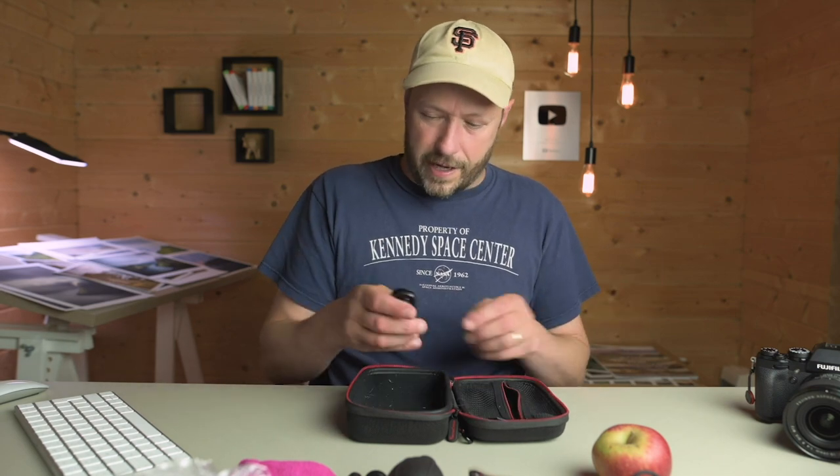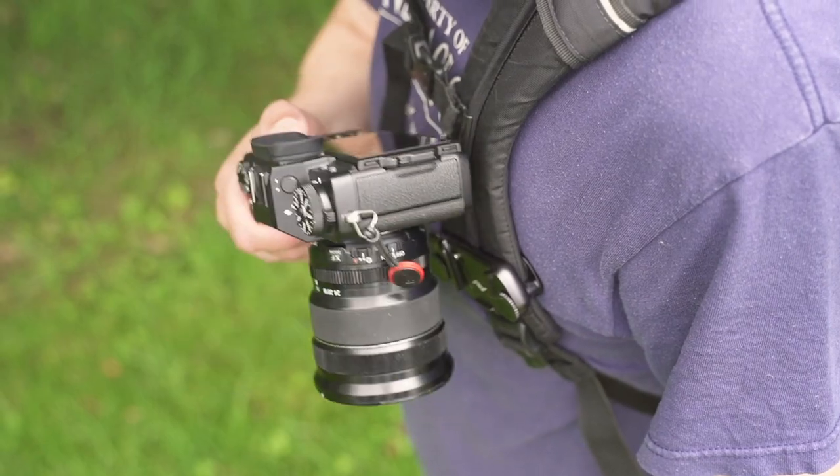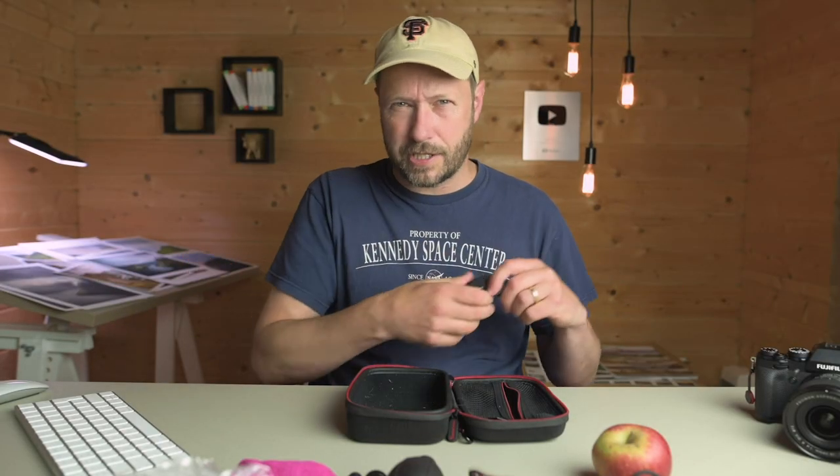The final thing I've got in here is a Peak Design capture bracket, which fits on the strap on my camera bag. Quite often I've got two cameras — one with a wide angle lens and one with a long lens, or a video camera and a stills camera. It means I can just clip it on and have a hand free, and it's super easy to clip on and off. I always have a spare one that I keep in here just in case I lose it or need another one on my belt.